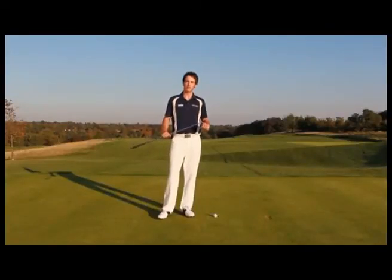Hello there, my name is Joel Turnman. I'm the Instruction Editor of Today's Golfer Magazine and we're here today at The Grove to review some training aids.